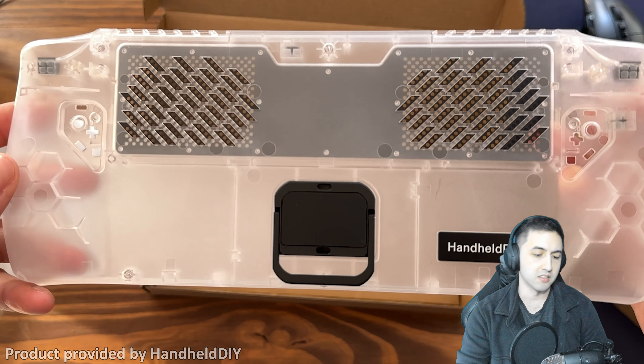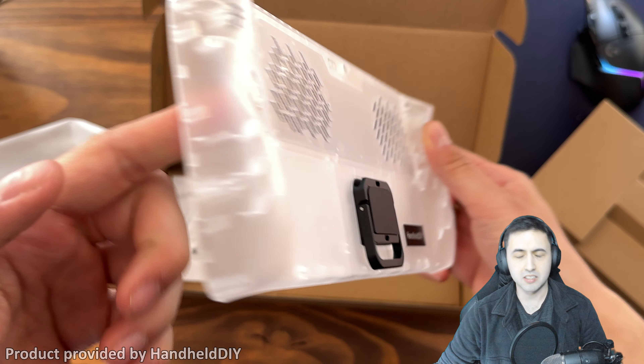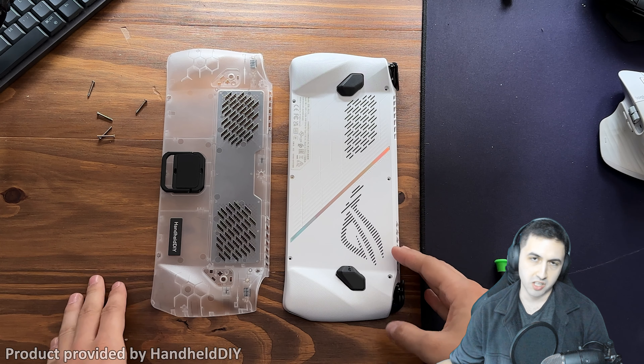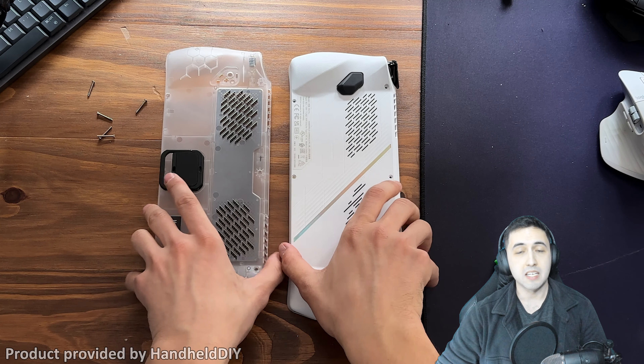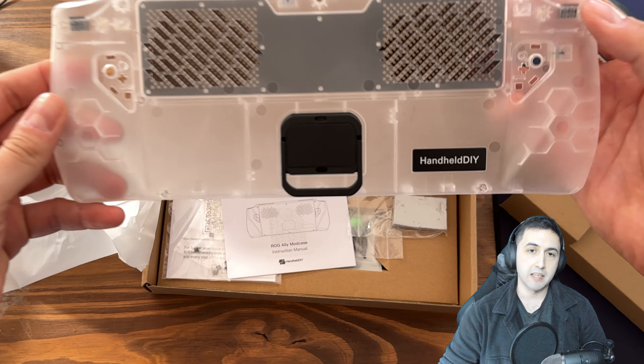Hello everyone, I'm Santiago Santiago, and today I'm going to be taking a look at the mod case for the ROG Ally from HandheldDIY. They sent over the back shell of the ROG Ally in a different color with better heat dissipation. Thanks to HandheldDIY for sending this over for review — as always, my opinions are my own.